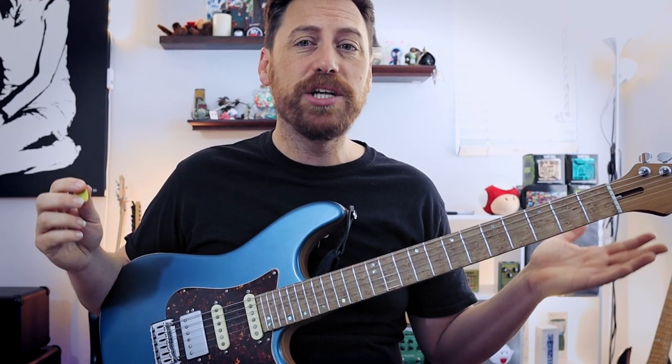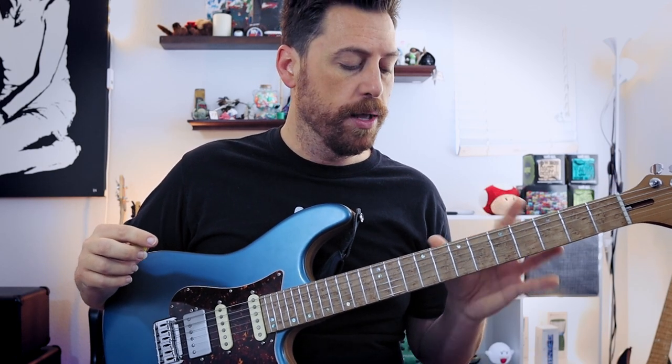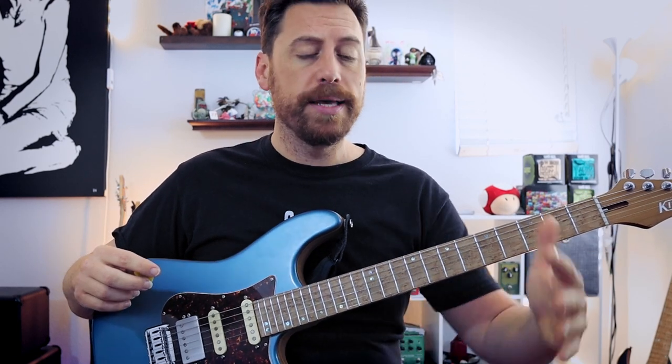We're going to play in C major — good old C major — and I'm only doing that because it puts us in a position on the fretboard where I can get all three patterns in the one-octave. I'm in standard tuning. If anybody wants the tabs for anything they see going across the screen, you can find that link in the description below.